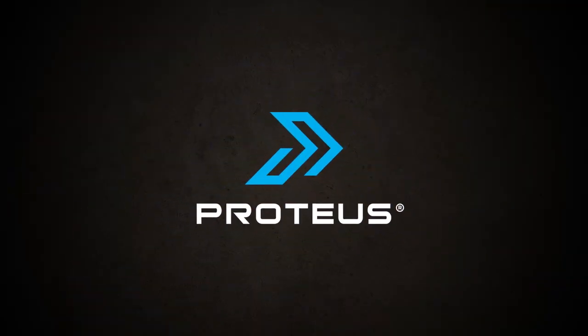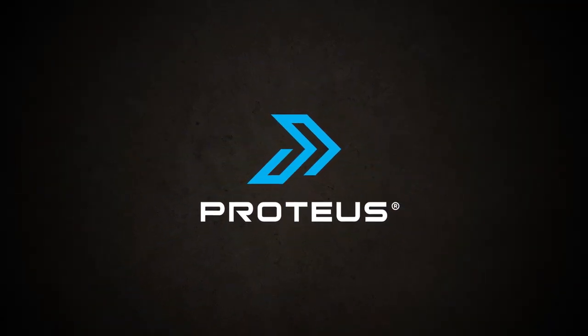The benefits of Proteus aren't just as a training implement for speed-strength or strength-speed work — it's also a great assessment tool that can dictate the direction of your training.